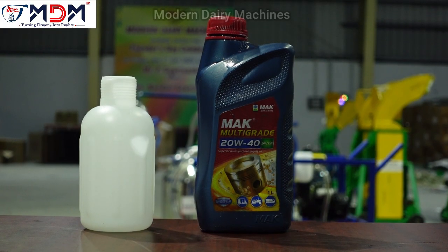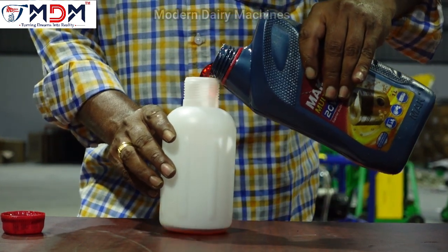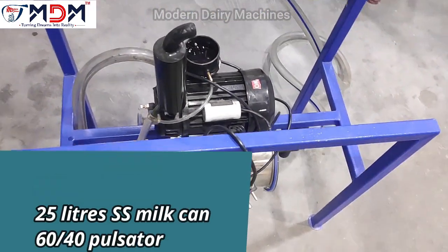You can use this machine with petrol. You can use this machine for 15 days. You can use this machine with 1.5 liters. The machine is 1.5 HP and the pump capacity is 150 LPM.